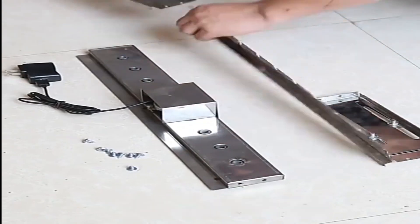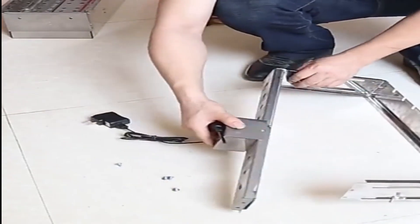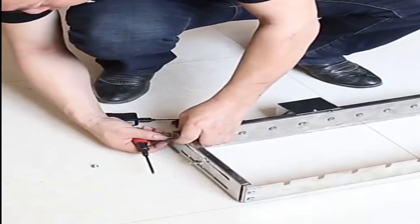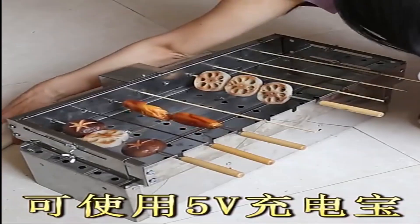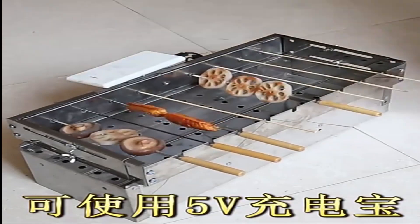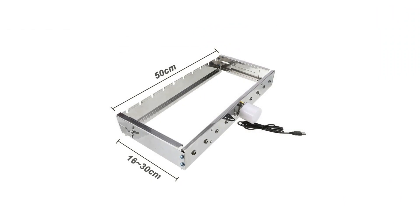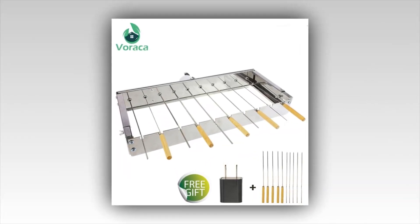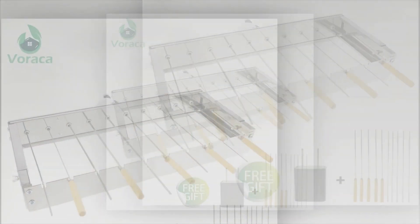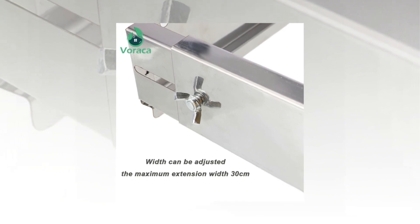The portable BBQ grill tool is an interesting gadget that can be used for both personal and professional purposes. It allows you to take your grill with you wherever you go, making it the perfect companion for camping trips, picnics, or tailgating. It's also great for backyard barbecues, as it can be easily transported from one location to another. A portable BBQ grill tool that is easy to transport would feature a small grill that folds into a compact size, with a carrying case to store the tool and the food being cooked.